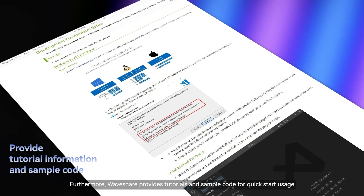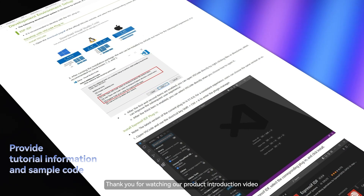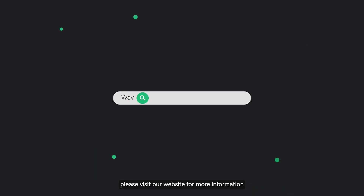Waveshare provides tutorials and sample code for quick-start usage. Thank you for watching our product introduction video. If you are interested in the development board, please visit our website for more information. We look forward to your use and feedback.